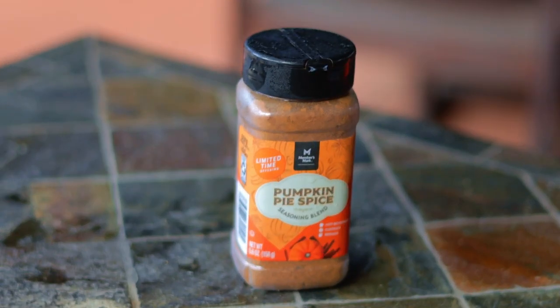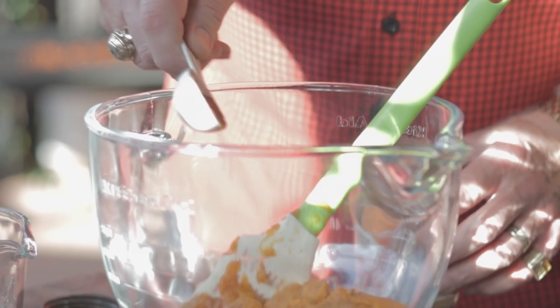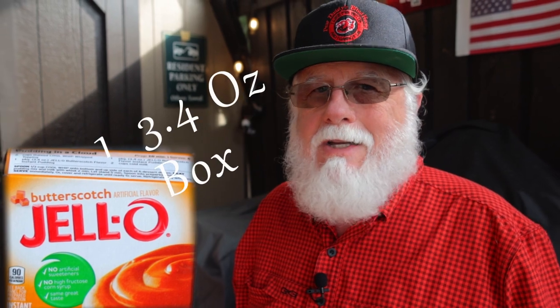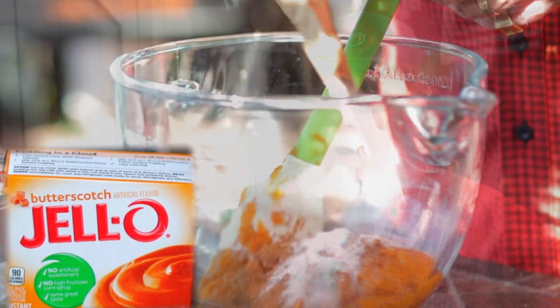Now the real star of the show: pumpkin spice. Add in one tablespoon of pumpkin spice seasoning. I'm using Butterscotch Jell-O in the 3.4 ounce box. You could sub in vanilla Jell-O, but once again, it won't be quite as good.